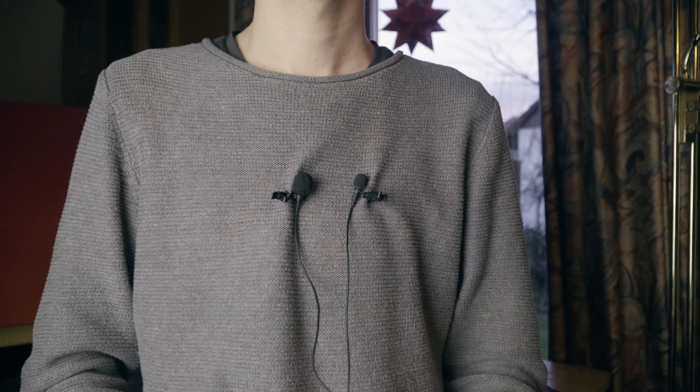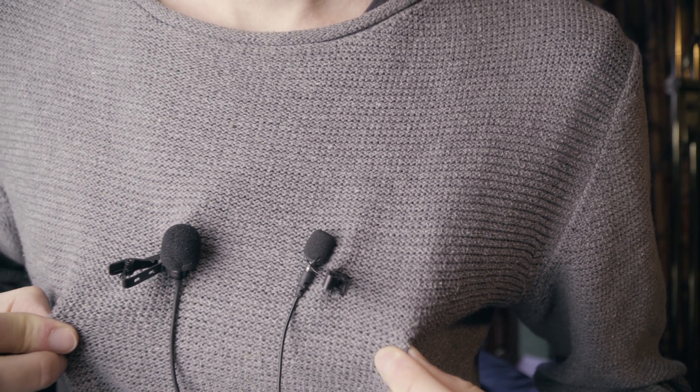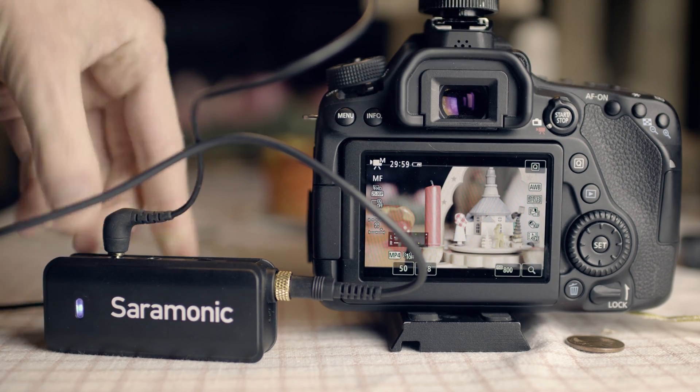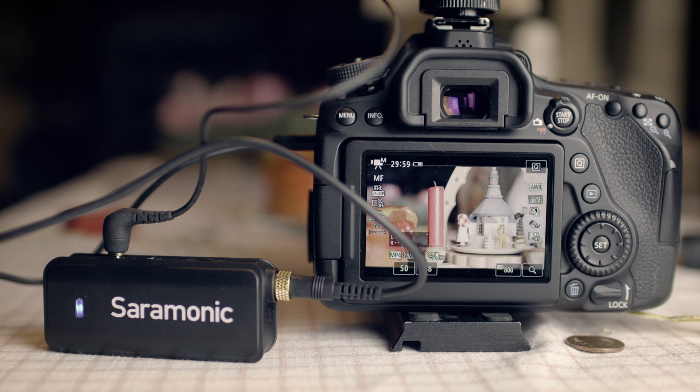I think my SmartF Plus sounds a bit fuller than this microphone, but it is very similar. I also tested whether there is a difference in sound quality between directly plugging the microphone into the camera or first going through the sound mixer, but there seems to be no difference.